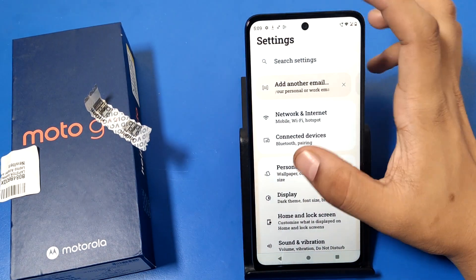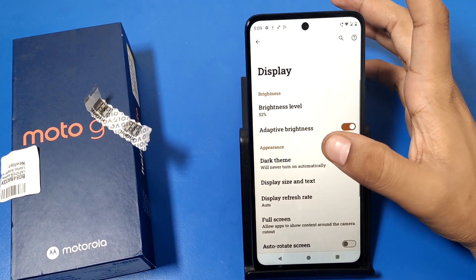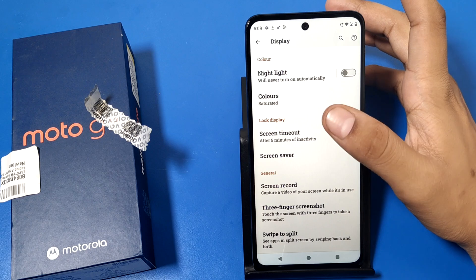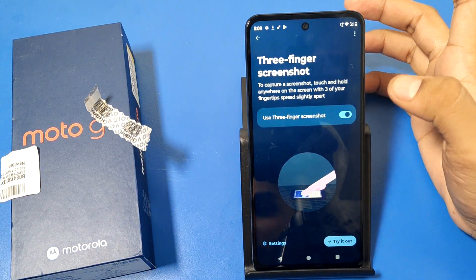So let's start, friends. First, you have to open the Settings option, and here is the Display option. Swipe down — you can see there is a three-finger screenshot option. Tap on it and you have to enable this feature.